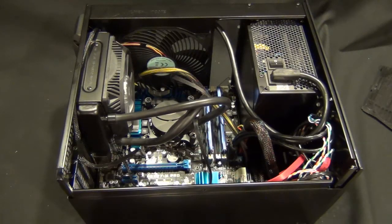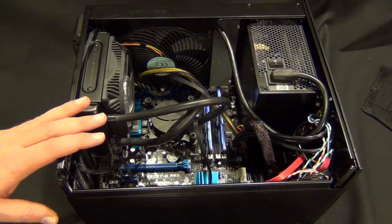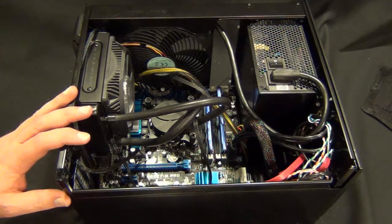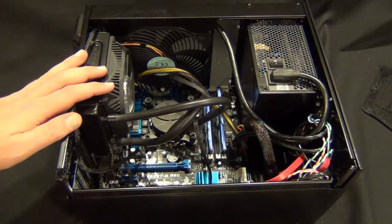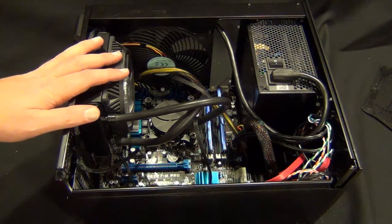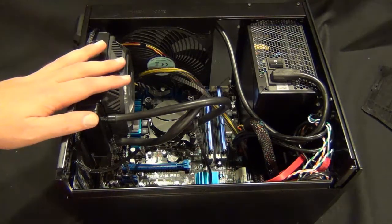Okay, so finally done cabling this system. It actually took me a little bit of time. After dealing with this case a little bit, I'm going to do like the good, the bad, and the ugly. The good is this is absolutely the smallest MATX case that I know of. There might be a smaller one, but I don't know how you can make it any smaller, to be honest. The footprint of this is extremely small. That's the good.